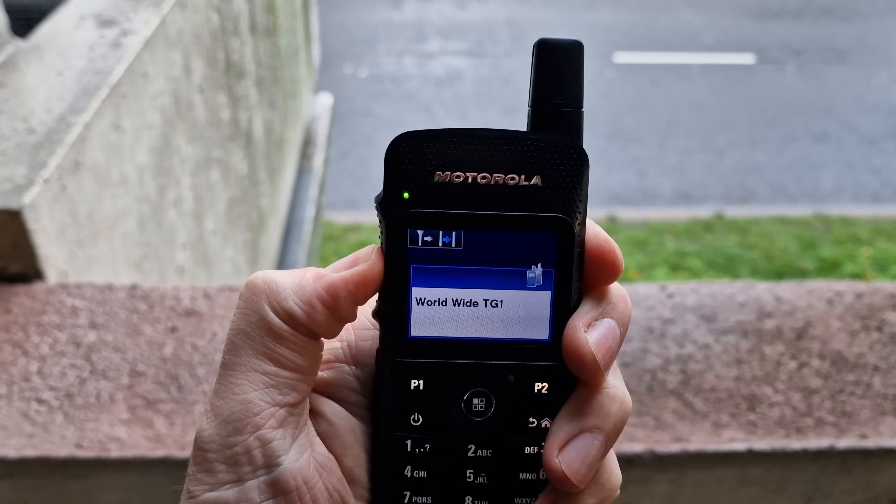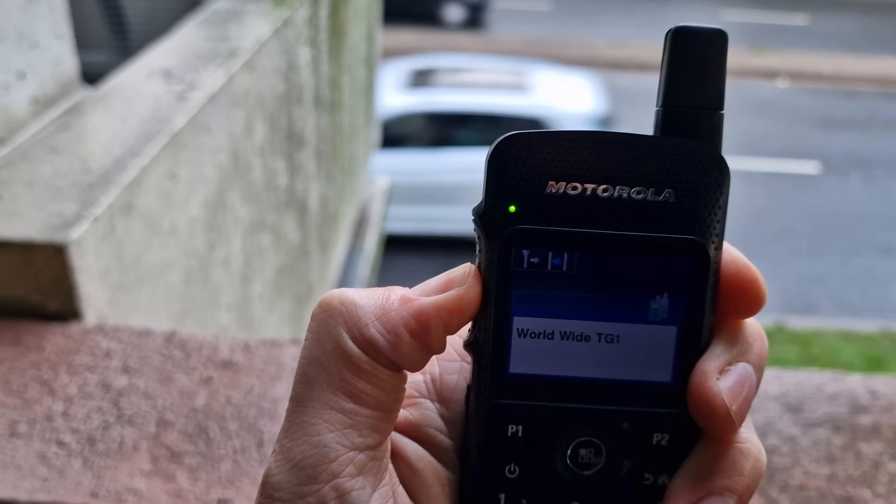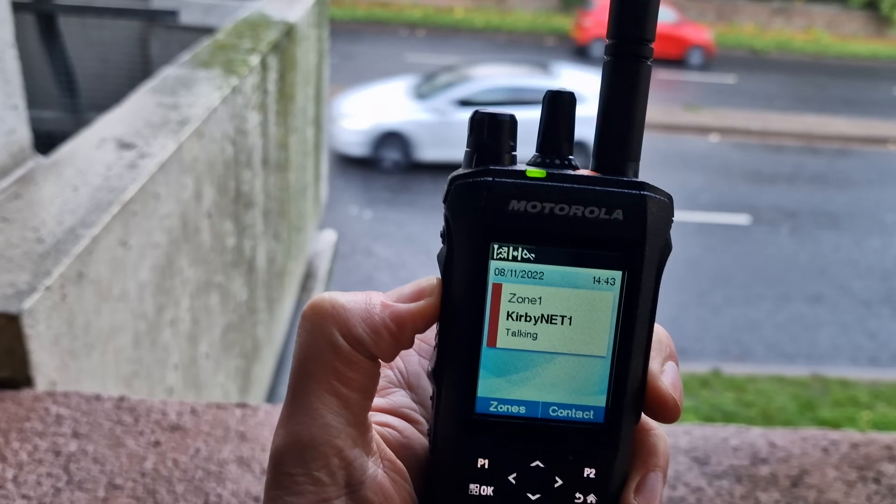I'm out — this is a fairly noisy location, lots of road noise, probably the noisiest location I could find. I'm testing both radios. [Field recordings played back:] This is the SL4000 with no audio cancelling or enhancement. [Playback of SL4000 recording.] It doesn't sound bad to me at all — so let's go to the R7.